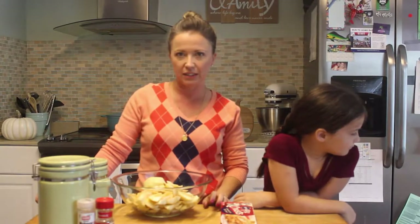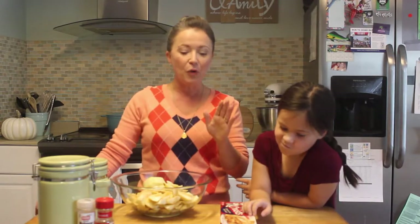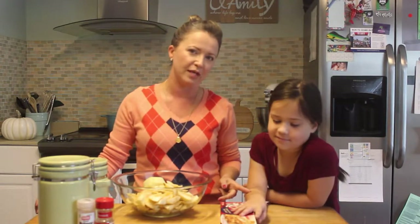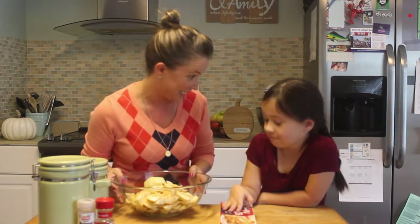Today we have me and my BFF Reese, and what we're going to make is Grammy Peanut's famous apple pie. Grammy Peanut is my mom — we called her Peanut because she was cute and small like a peanut. Reese is still working on liking apples, but we still need to learn how to make it in case one day she wants to make it for her family.